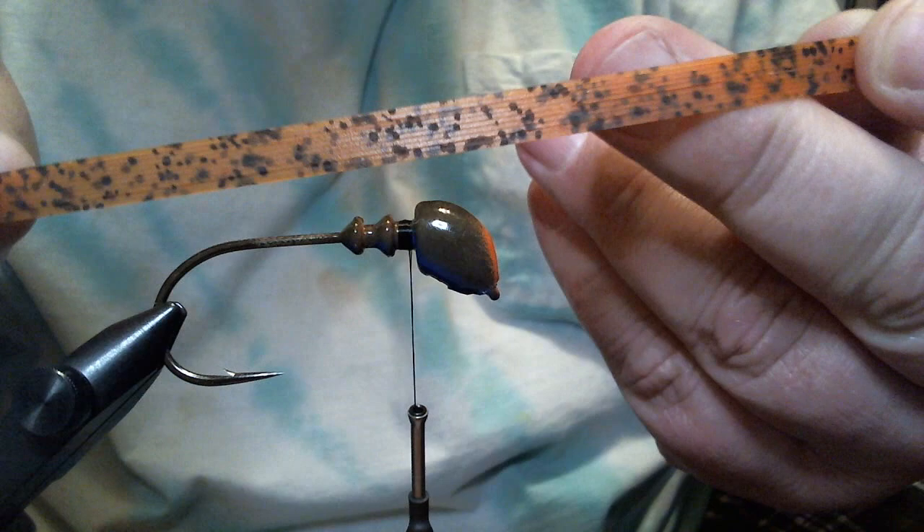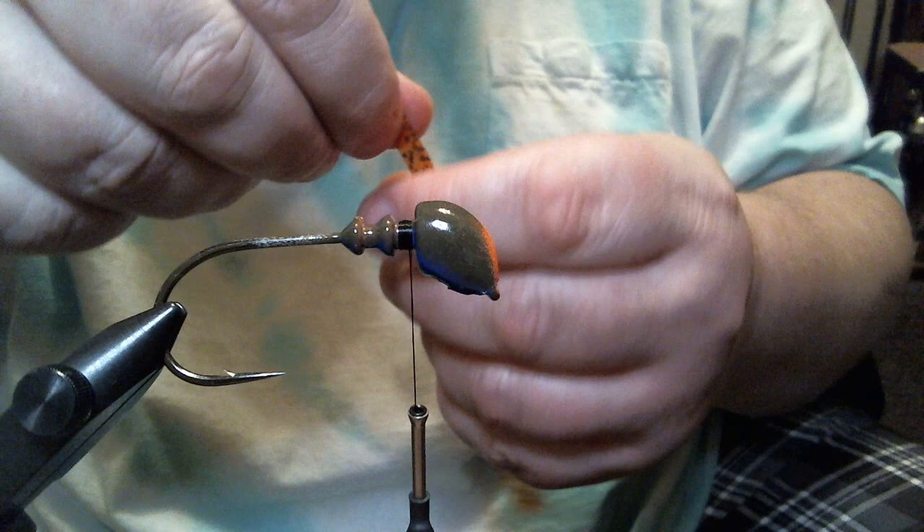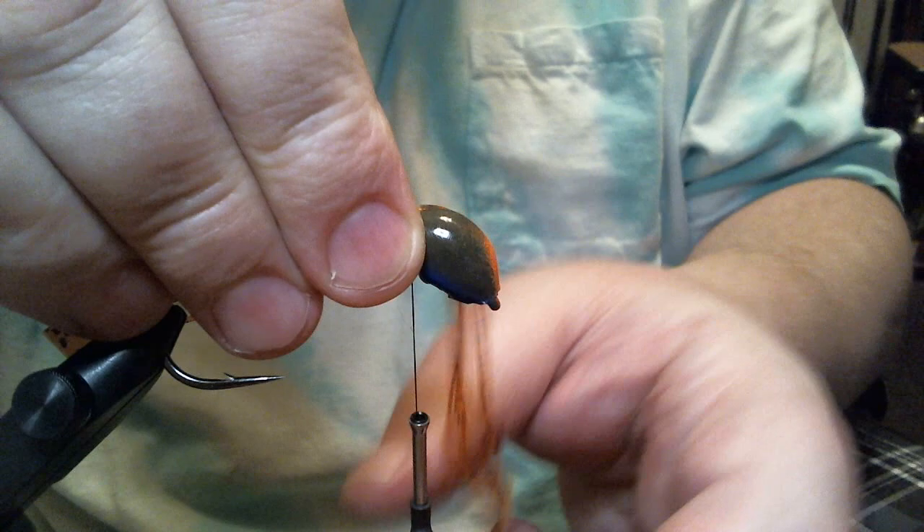The first color we're going to start with is orange. This is orange Nature's Edge. It's more of a muted orange color, and the black print really breaks up the color. I like that mottled appearance. To me, I think it's more natural and I think I get more bites.